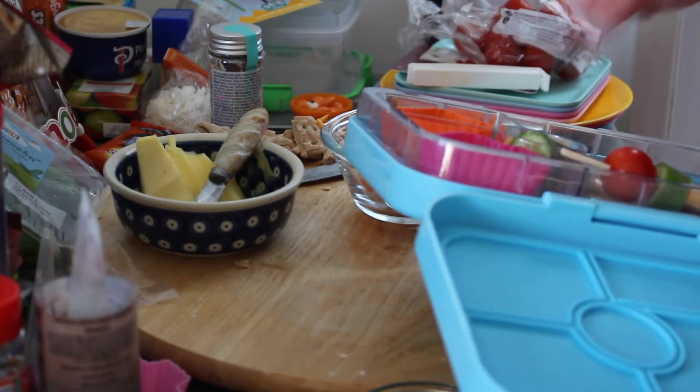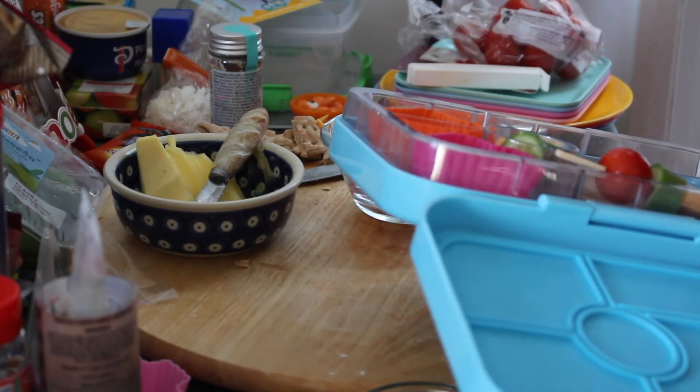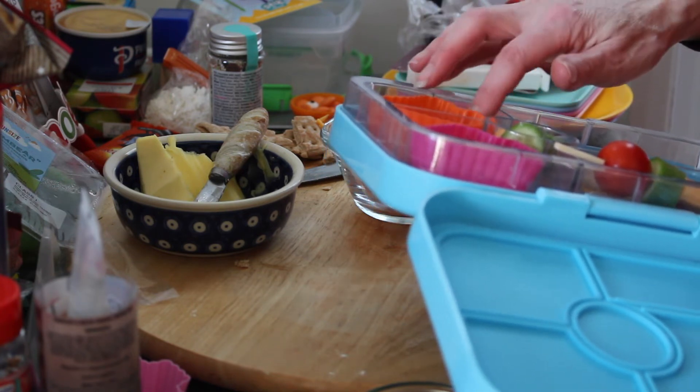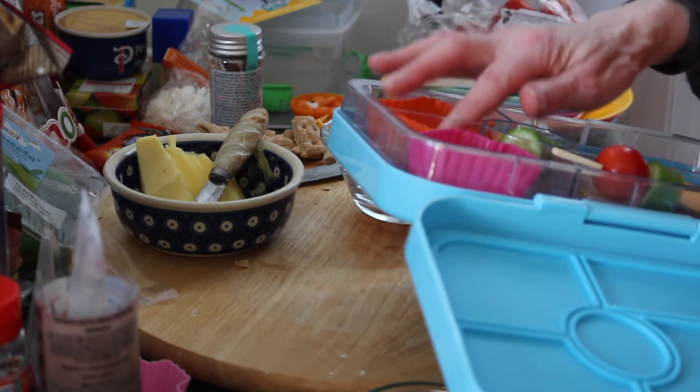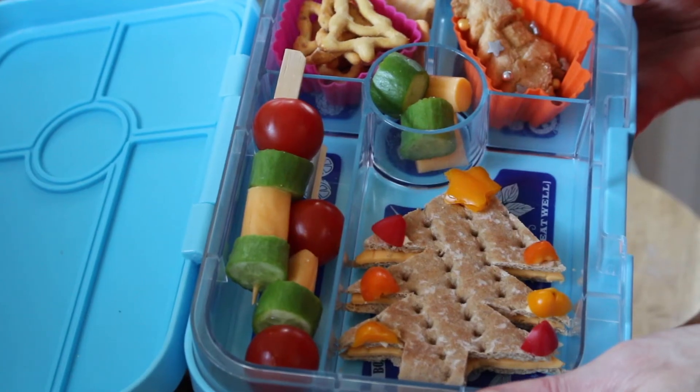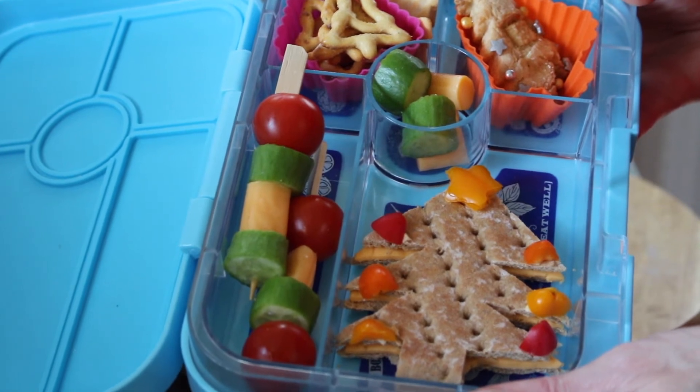Then we're going to fill these little compartments up with some of the goodies I found that are Christmas tree shaped. It's a shame these aren't red, green, or white, but they were on the front of a magazine — so do look out for little silicone molds and things like that. And there you have it — a super fun Christmas lunchbox idea to kick off the month of December, Christmas tree inspired!